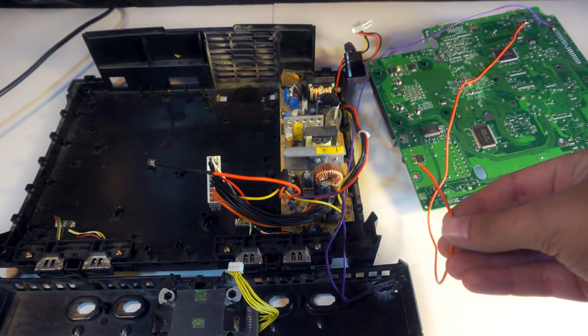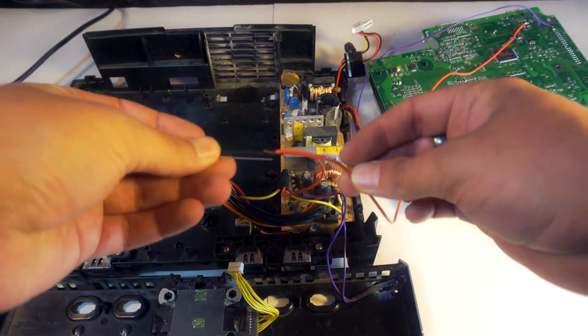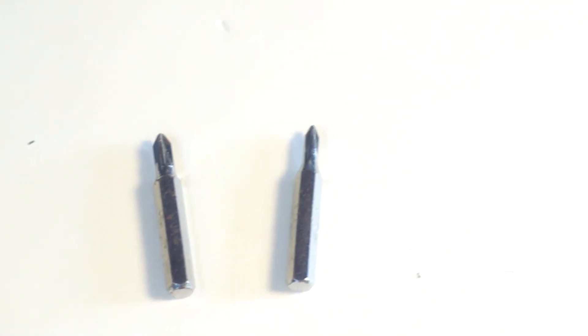Take your wire that you connected to the pin on the bottom of your motherboard and connect it to your negative leg of your LED. Depending on where you're mounting your LED, go ahead and make your hole. I use some old small Phillips head bits to manually drill the hole — I do this to avoid accidentally making it too large.